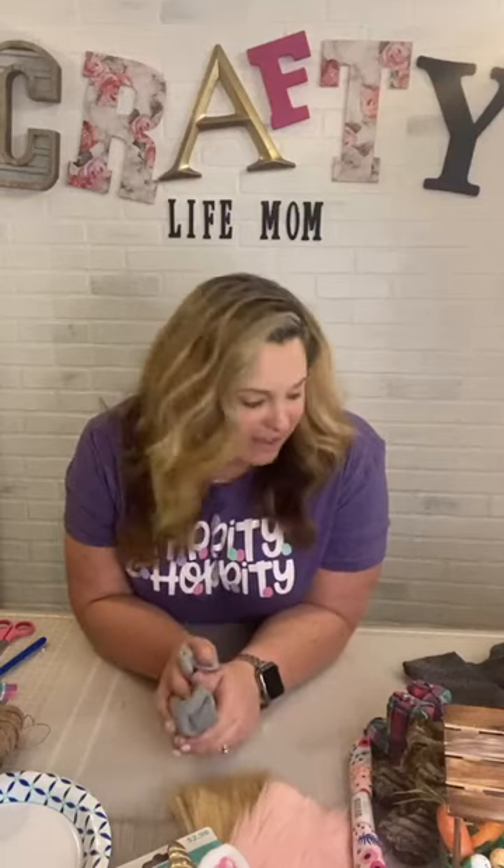Hey everybody, welcome — this is Crafty Life Mom. I know I have not been live in a long time, especially on Facebook, but I figured it was time to get back into going live and doing some crafts with you guys. I've also been going over on YouTube doing a little bit of live there, so if you've been missing me on Facebook it's because I've been over there. Make sure you check out YouTube Crafty Life Mom, and I'm also over on Instagram where I try to post things there.